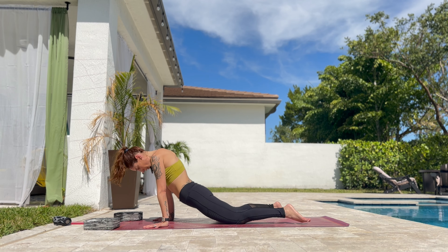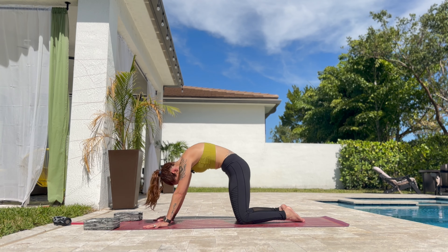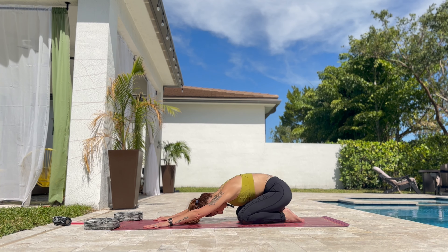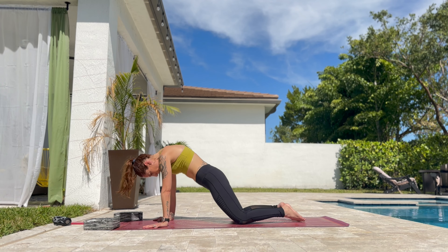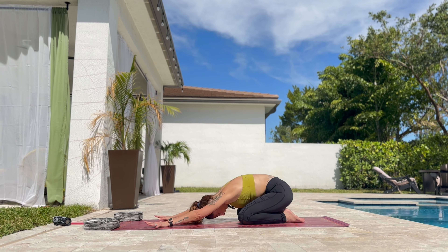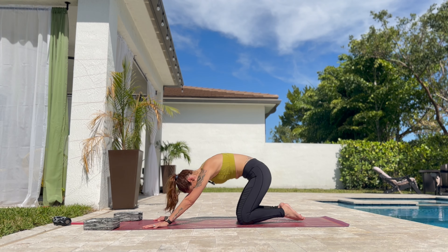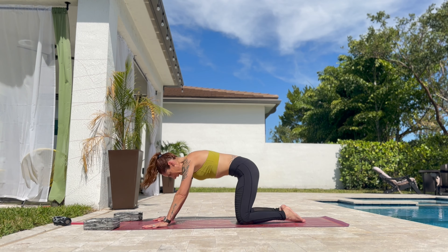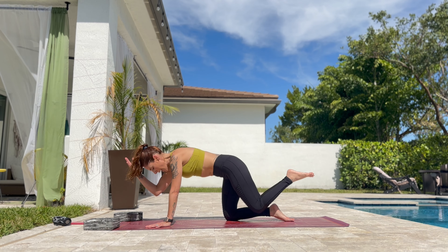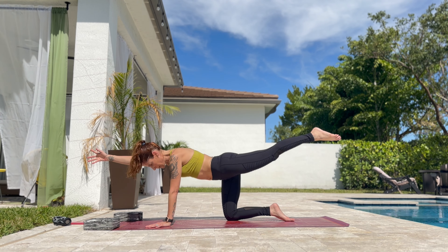Don't force yourself too much. If you have lower back issues, don't push the hips down too much. Just do as much as you can — this is your journey. You don't have to do it all the way. It's your way. So one more time and stay here. Lift the right arm and leg up. Inhale here. Exhale. Elbow to knee. And extend both.